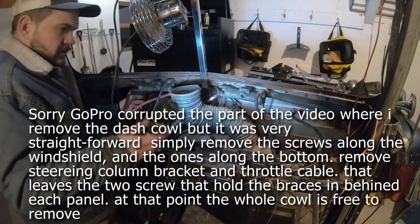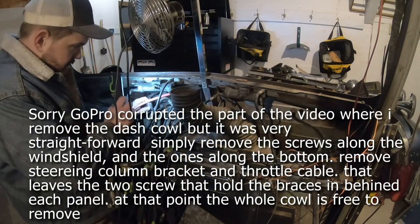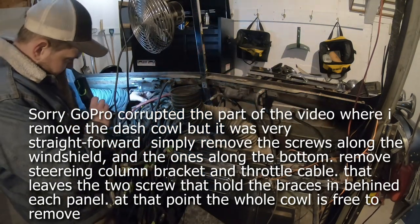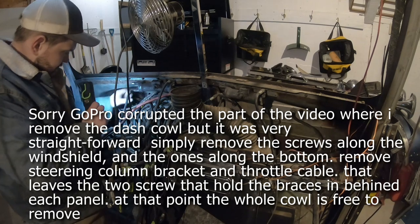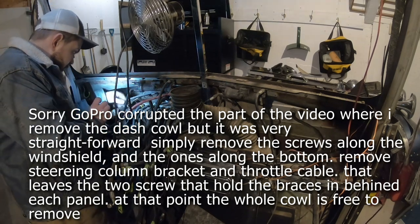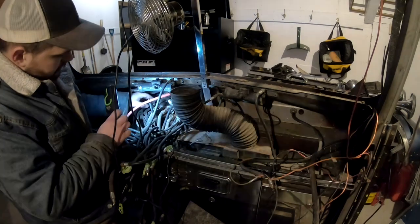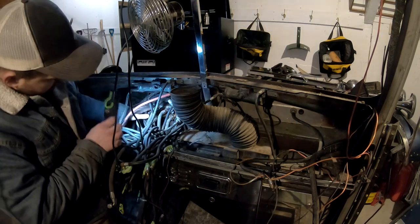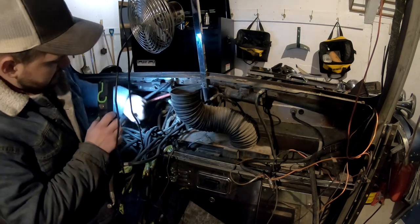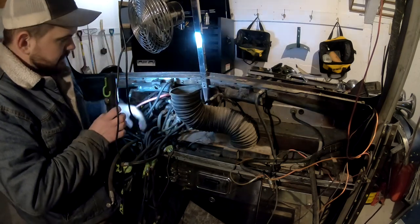So when I talk about the manifold, it might not have been apparent in all the videos, but this is what I'm talking about right here. This appears to be an aluminum block about a foot and a half long that has all of the fittings for your junctions going into it, and then coming off of it are a couple of different valves.